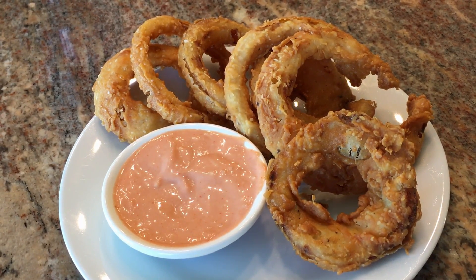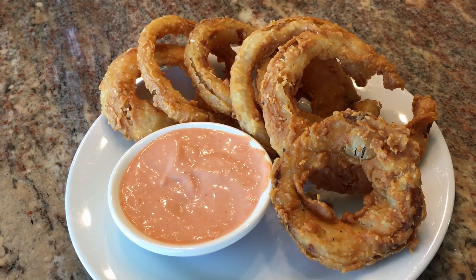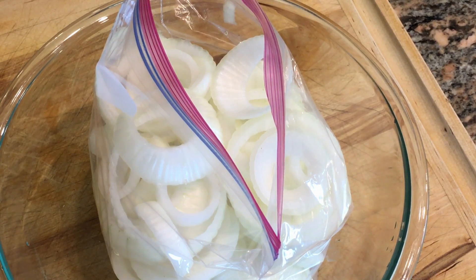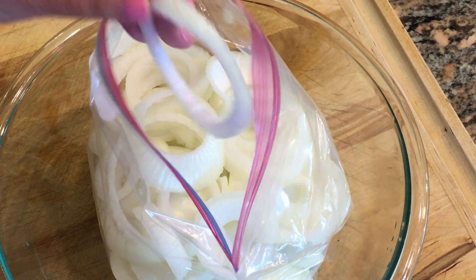Today I'm making onion rings as a side with cheeseburgers, and I want to show you guys how easy it is to make these delicious onion rings. This is the second time that I've made them — it's so easy and so delicious.